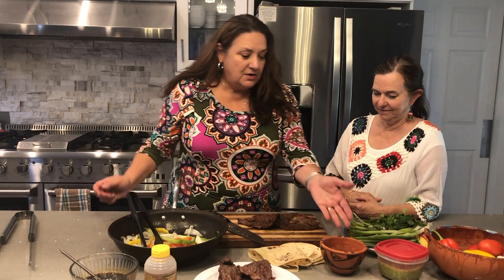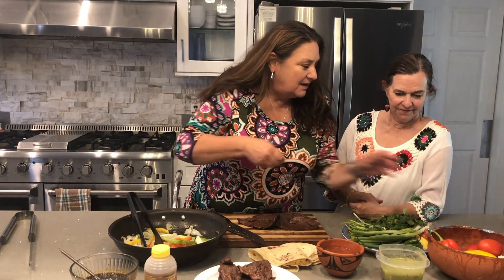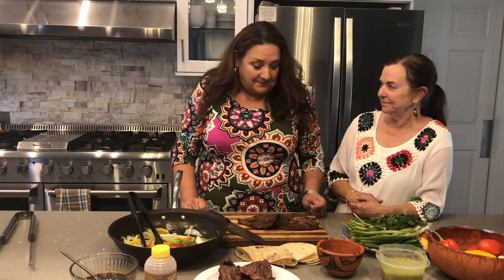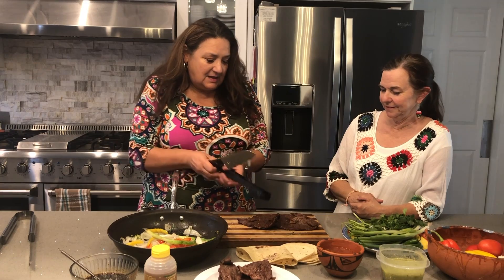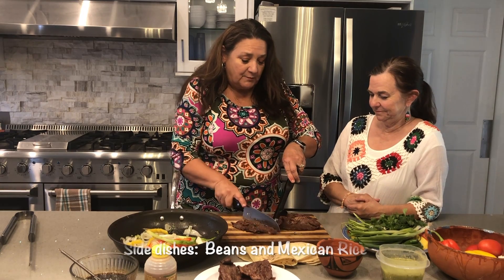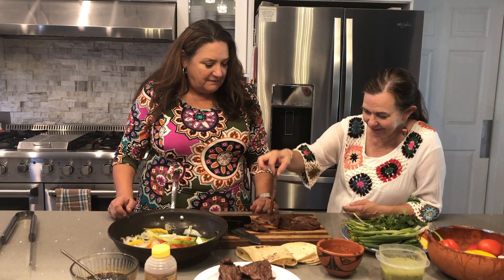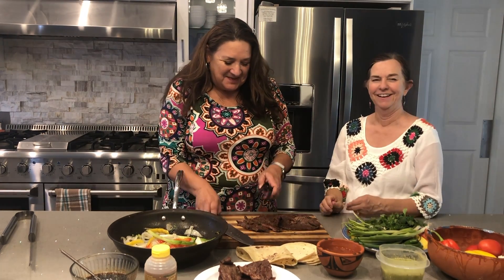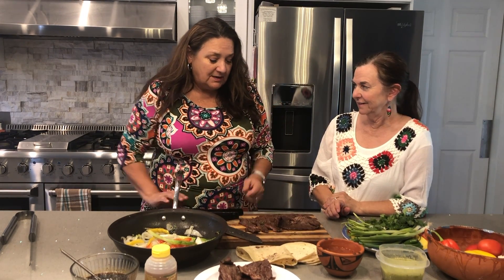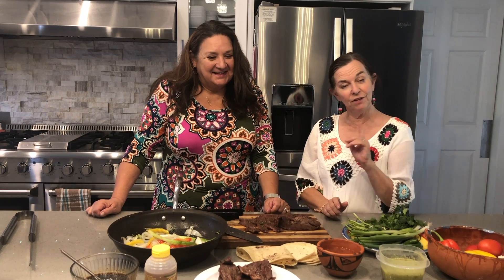Some green onions if you like too. For fixings you can use some red salsa or green salsa depending on your preference. You can have corn tortillas or flour tortillas however you like. You can accompany this with some beans on the side or some Mexican rice. The meat smells great while it's cooking — and there's your taste!